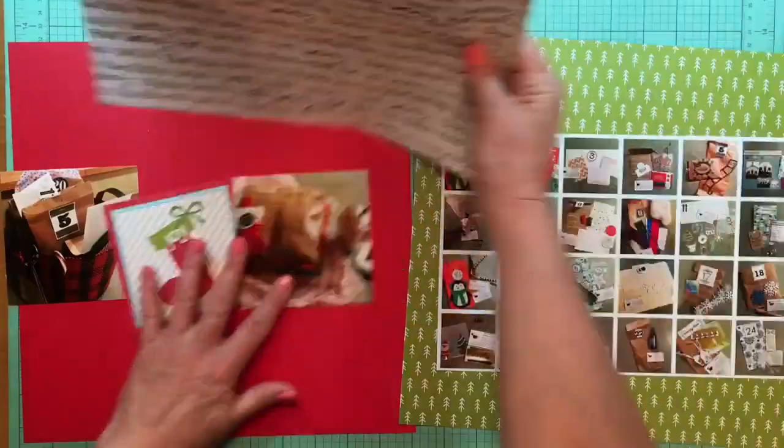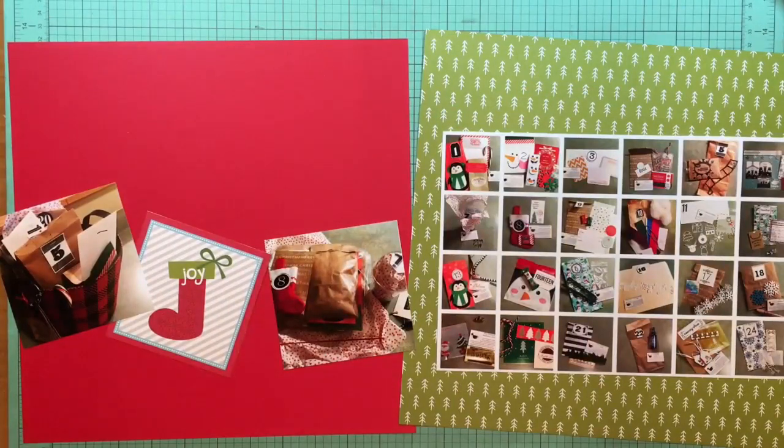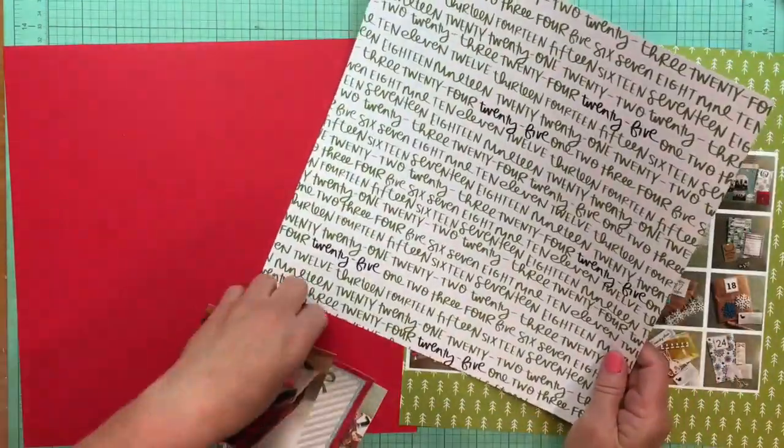Hey everybody, it's Kelly and I am back again. This is my very last layout for 2019. I'm taking that scripty paper — it's from Illustrated Faith, the Advent collection, but I have a collection pack so I can't tell you exactly what paper it is. The same is true about the green paper on the right side, which is also from the Illustrated Faith Advent collection.